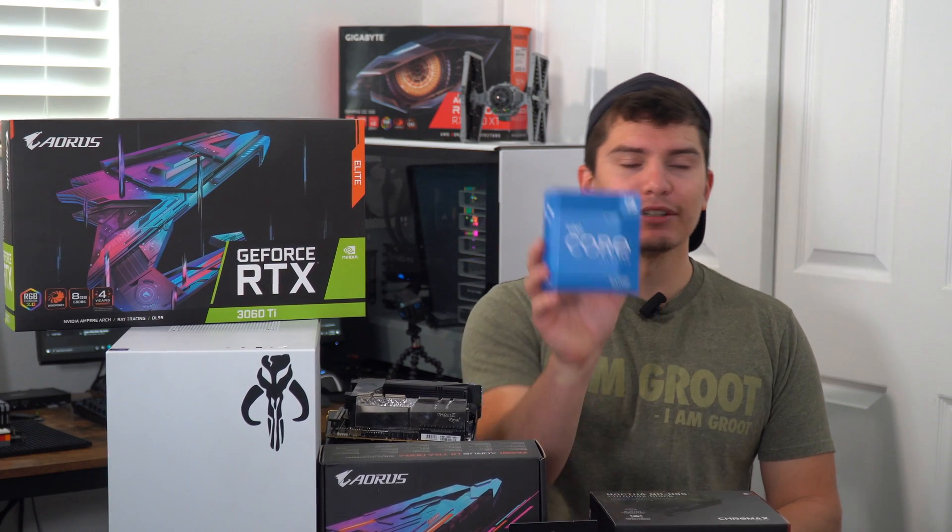Hey guys, so today I'm going to be testing the new i5-12600K. I'm going to be putting it in a mini-ITX case and air cooling it. I want to see how the thermals are — I want to see if an air cooler with a mini-ITX case can properly cool it.